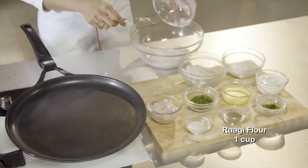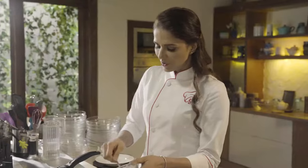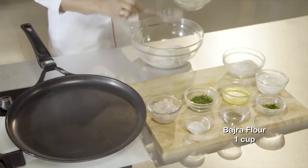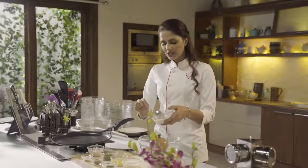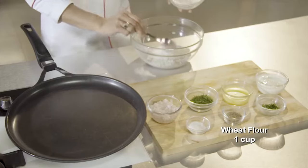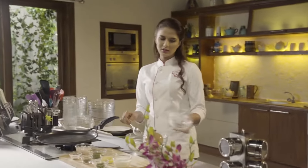In a bowl, we will combine ragi flour and then we will add bajre flour. These two flours are gluten-free, so those who are on gluten-free diets can use them. Then I am adding regular flour. This flour contains gluten, so if you are on a gluten-free diet, you can omit the flour.